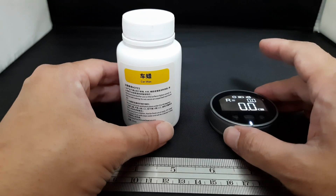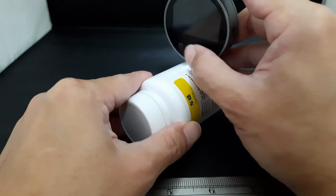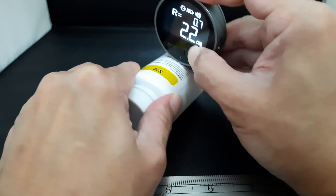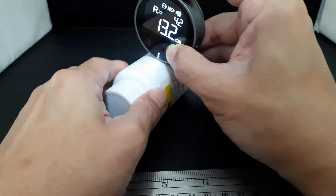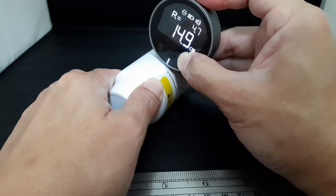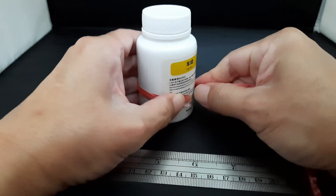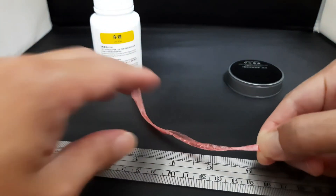The last one will be the most difficult — measuring a round shape object. We take reference from this line here, start from zero, and roll around to this line. It's about 14.9 centimeters. Let's verify using a string — it's about here.